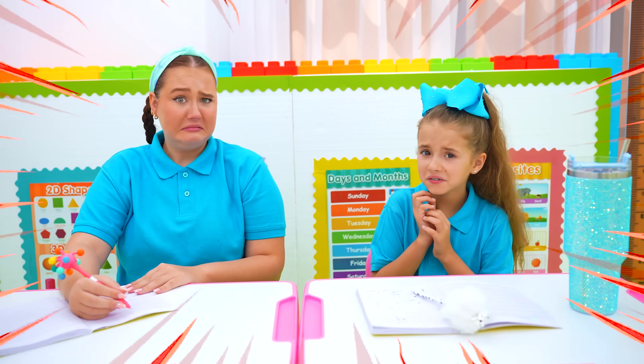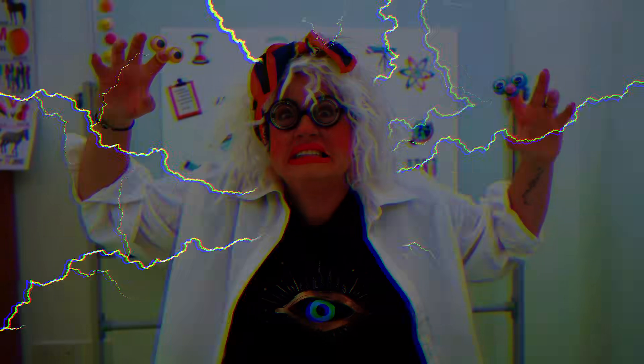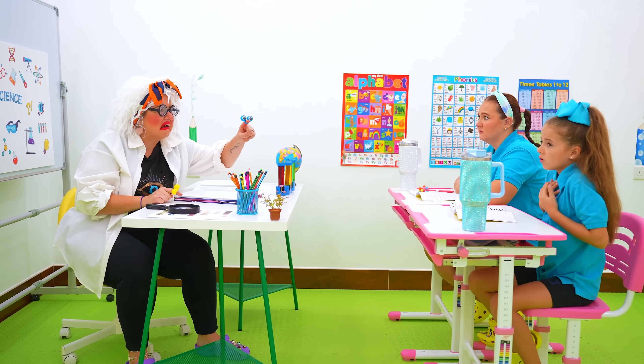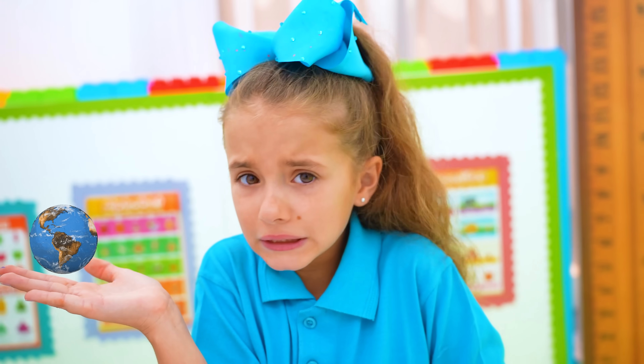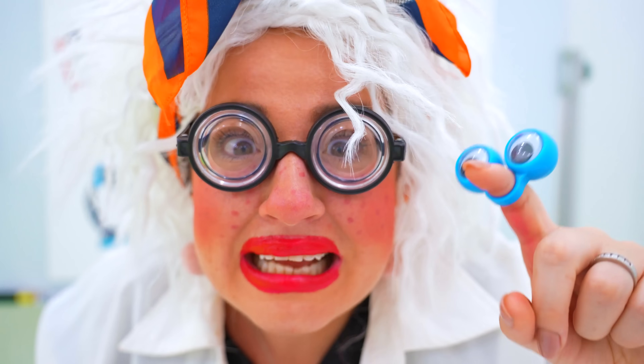Oh no! Today we're gonna learn about SCIENCE! I thought science was fun! Science is fun! Bonnie, what can you tell me about science? Is it about planets? Or the human body? Yes! That's science!